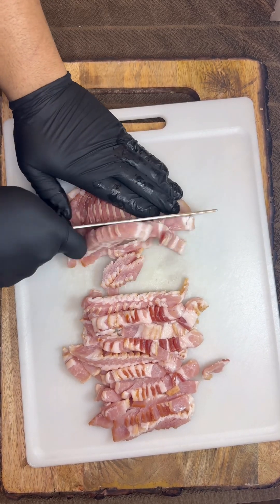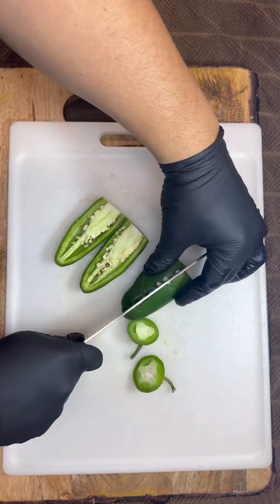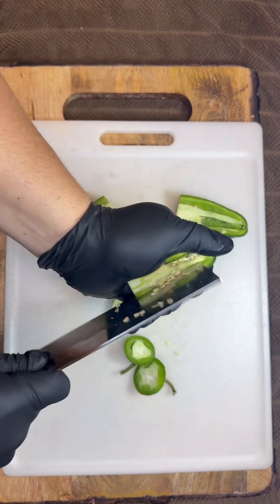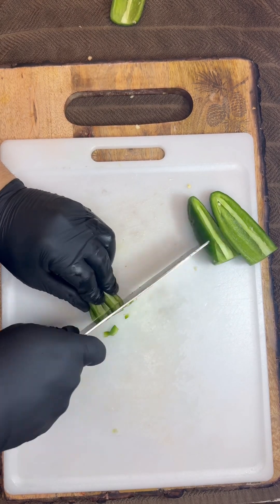All right, we're going with two jalapeño peppers. Get them de-seeded and get them diced up really fine, and then once we dice them we're gonna put them off to the side.